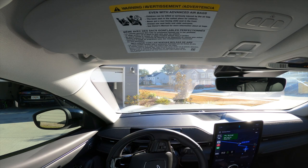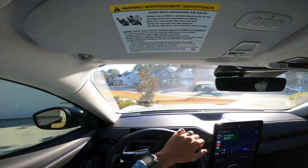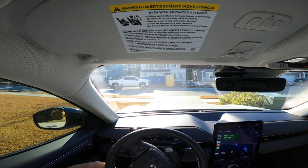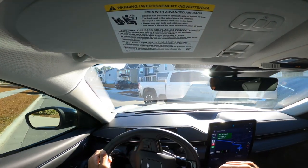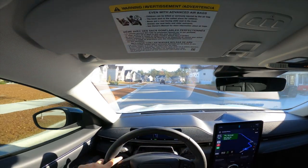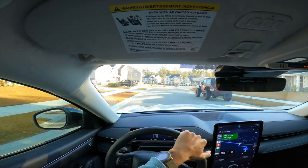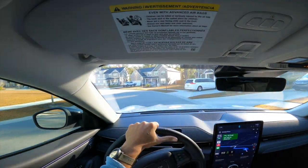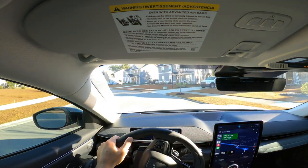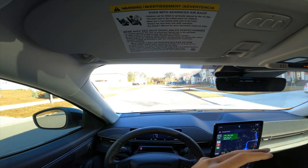We charge this vehicle to about 90% generally — anywhere between 85 and 90. One thing we didn't know when we got the vehicle, like with any device that has a battery, is that to extend battery life you're never supposed to keep it charged at 100% all the time. I didn't know that — it's probably why my phone always dies and why I recently had to replace a laptop battery too.